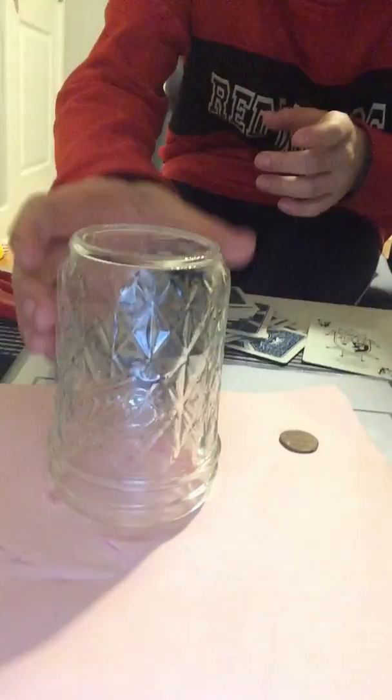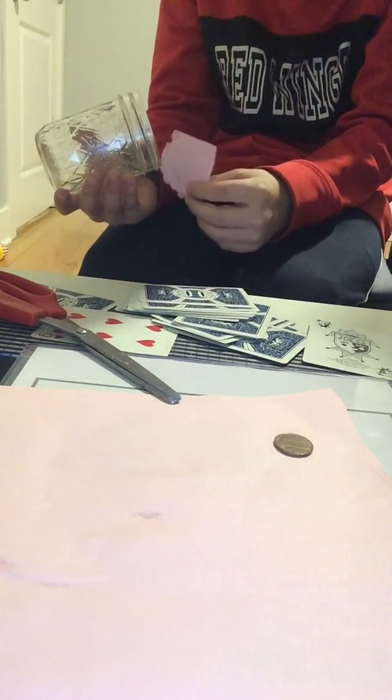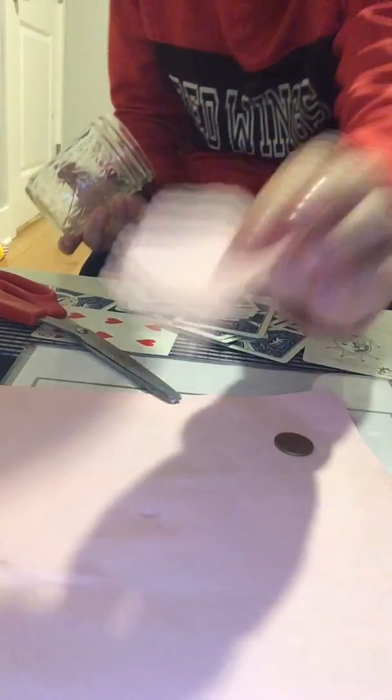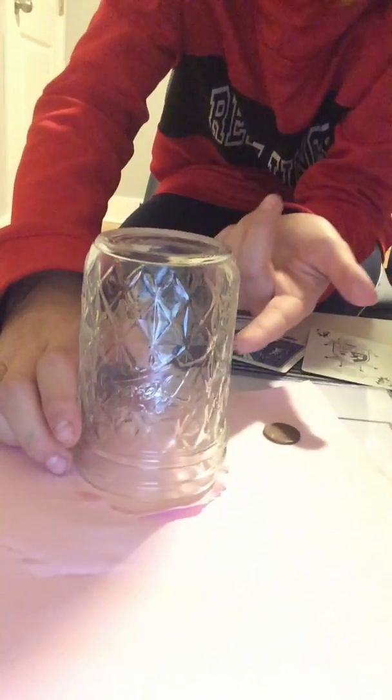For the first one, you're going to need a cup, and you're going to need to cut a circle of colored paper. It doesn't really matter what color the paper is, you just have to cut a circle out of the same paper so it looks like it's not even there. I cut it really terrible, but hopefully you guys do that a little better than me.